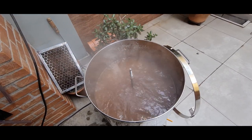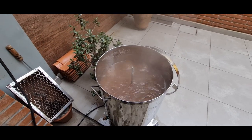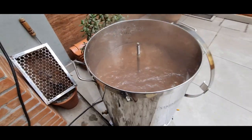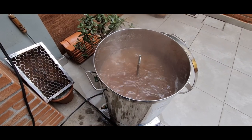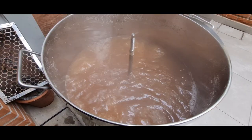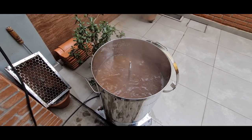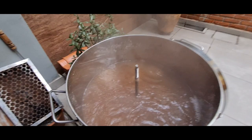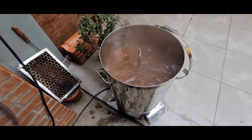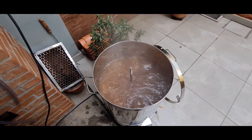Iniciada a fervura. Tô regulando a potência da resistência pra chegar numa fervura decente, sem evaporar demais. Tá em uns 75%, vou subir um pouquinho — 77%, 78%. Cerveja facinha, receita topzera, execução bem simples.